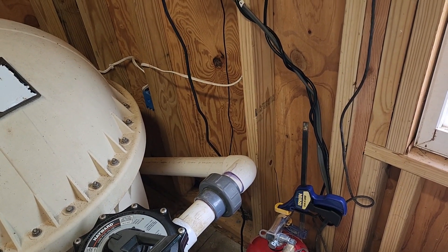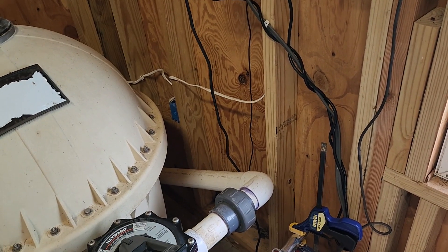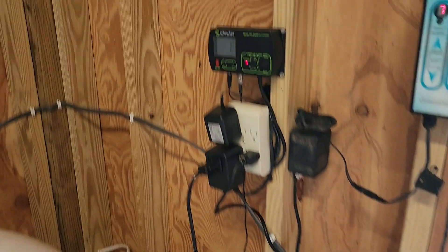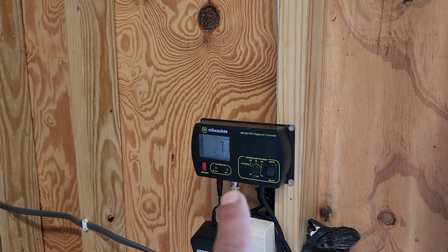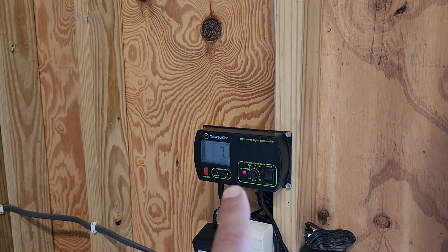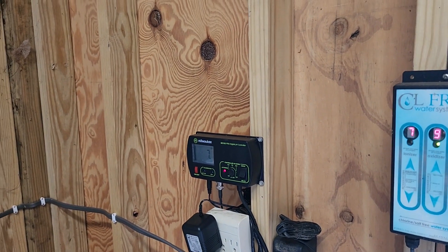But I wanted to make it automated so that way I don't have to test the water every day for pH and run the timer manually. So the second portion of this — I also bought a Milwaukee pH reader, not associated or sponsored by them. These are designed for grow tanks or aquariums, things like that, so they're low pressure.